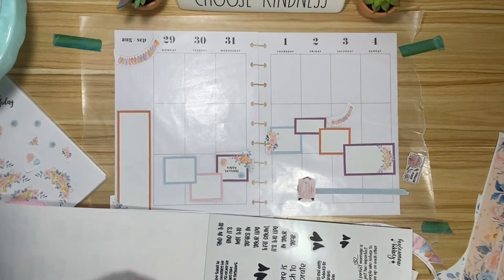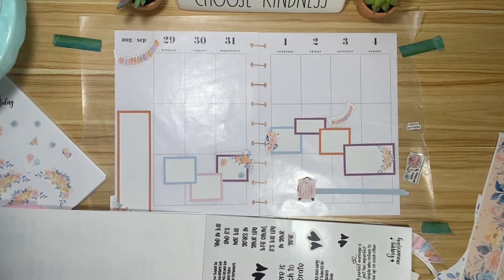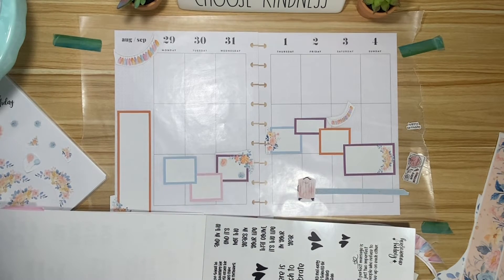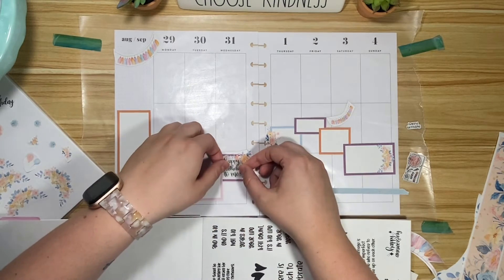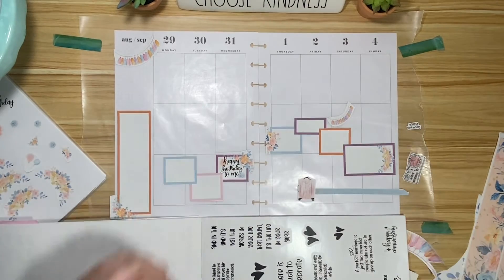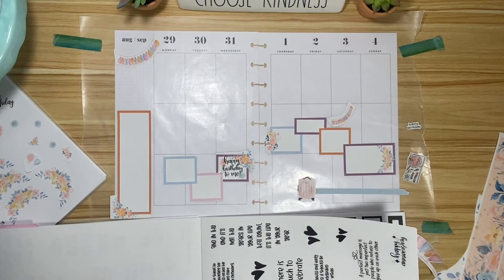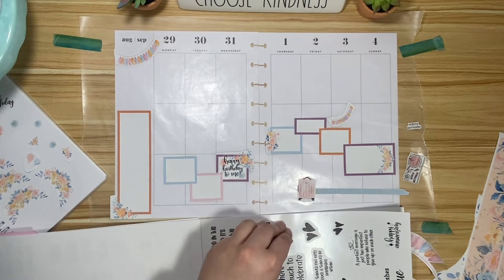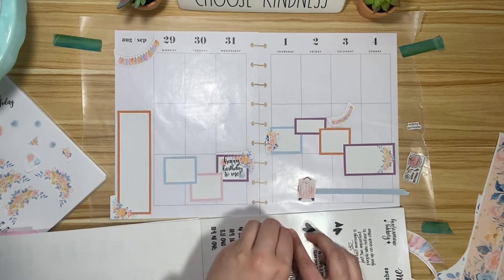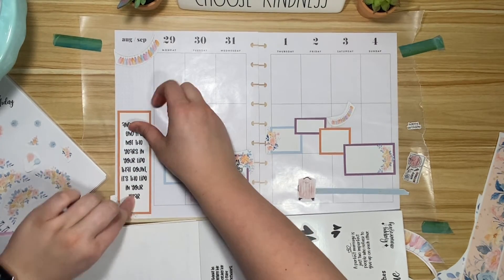Oh yeah, there's a 'Happy Birthday to Me' page — sorry, Nicole! I do want to get rid of these diamonds though. It's actually kind of cute — 'Happy Birthday to Me.' I like this. 'In the end, it's not the years of your life in your life that count, it's the life in your year' — that could be cool to put in this sidebar because it's perfectly sized.